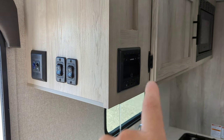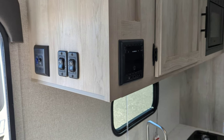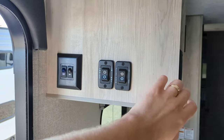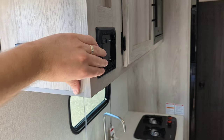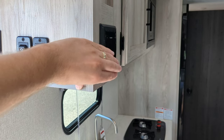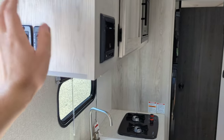Radio control is here. It's Bluetooth, you've got an HDMI cable you can hook up as well as USB. This is where you control those speakers on the outside and the inside — you can do inside and outside at the same time, or one or the other.